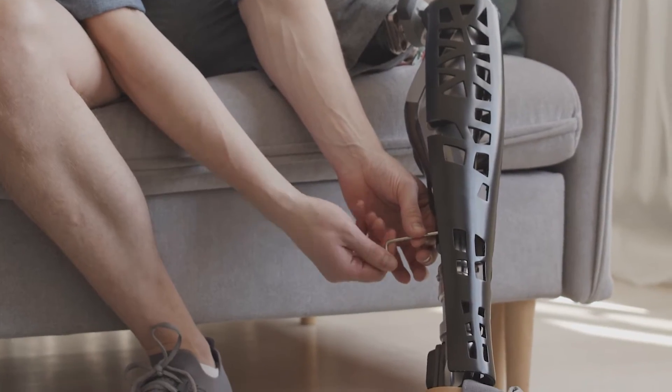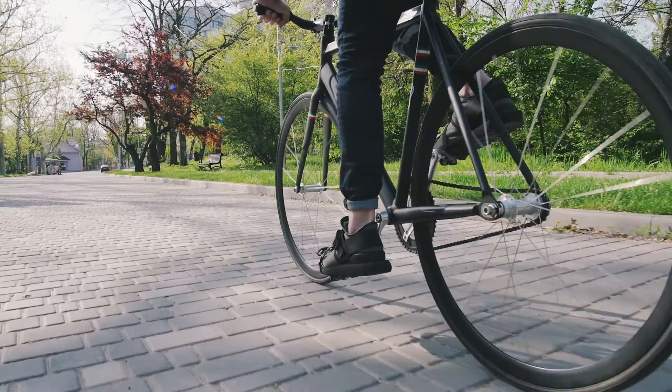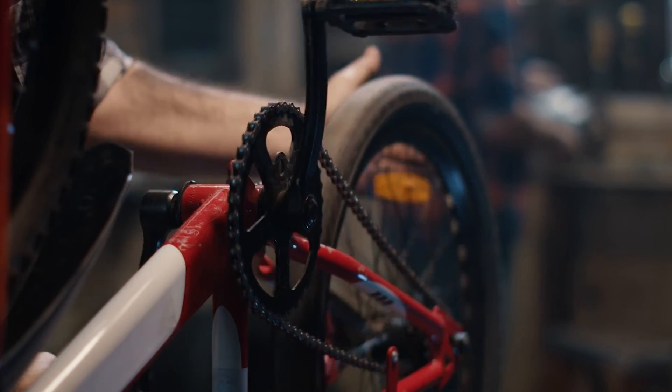They're even used in the medical field for maintenance and adjustment of prosthetic limbs and attachments. Hex keys are also commonly used for bicycle repairs and adjustments — from adjusting seat height and handlebars to changing brakes and gears, these tools are essential for bike maintenance.